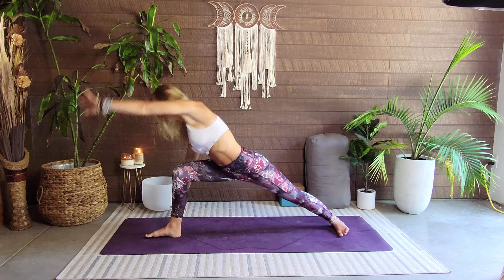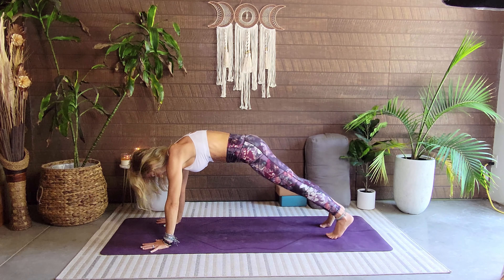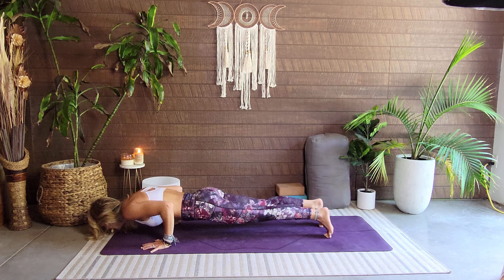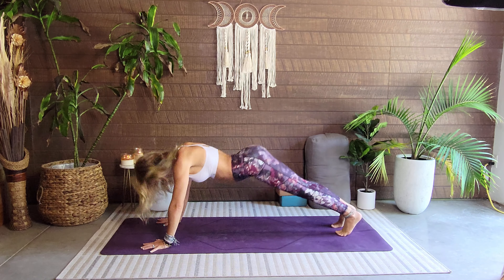Breathing, not holding or clenching the breath. Step it back — warrior two. Beautiful, beautiful yogi. Breathe. Cartwheel these hands, framing that foot, stepping it back — take your regular vinyasa, shift forward, lower down, lift up. Everybody pushes back and meets down dog.